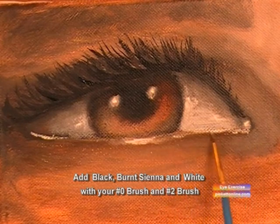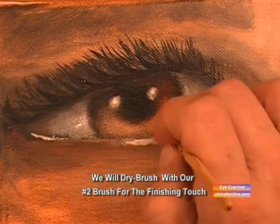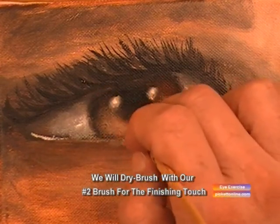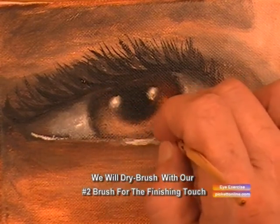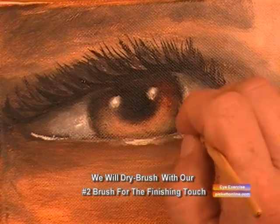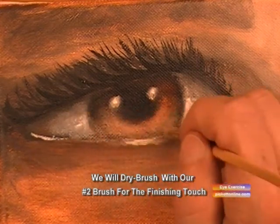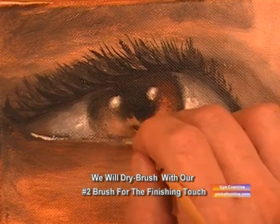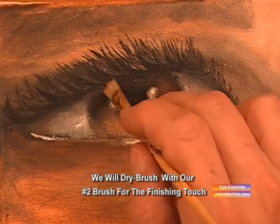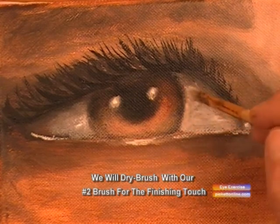Now we'll get our number two brush. When dry brushing the iris, we take a dab of burnt sienna with white and mix that together, then dry our brush out really dry and dab it into that slider, and then dry brush the iris to make that a little brighter. Now we're going to dry brush the white part of the eye.